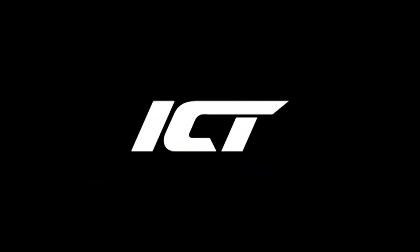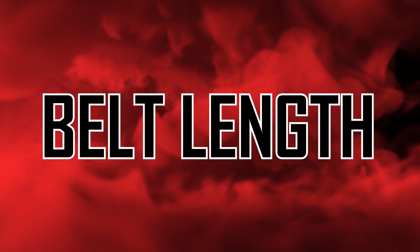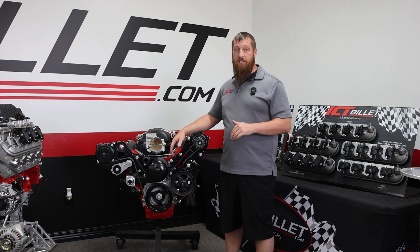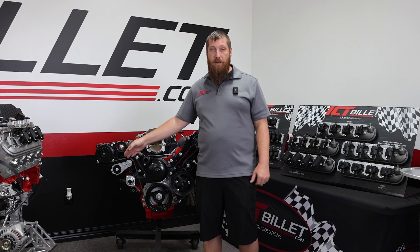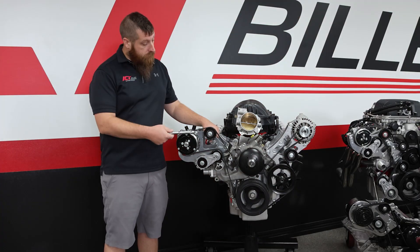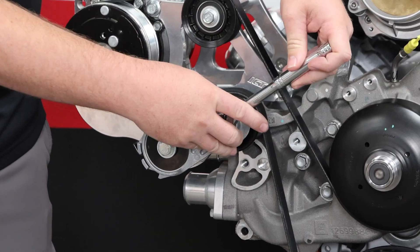The first thing we're going to look at is the most common problem, which is belt length. Sometimes you might have a belt that's just a little too long. It's kind of hard to tell when you're installing it, but once you go to actually use it, it's going to throw — the tensioner can't keep up, it'll just max out and your belt will go haywire. You can see here we have a belt on this and it looks good, nice and tensioned.